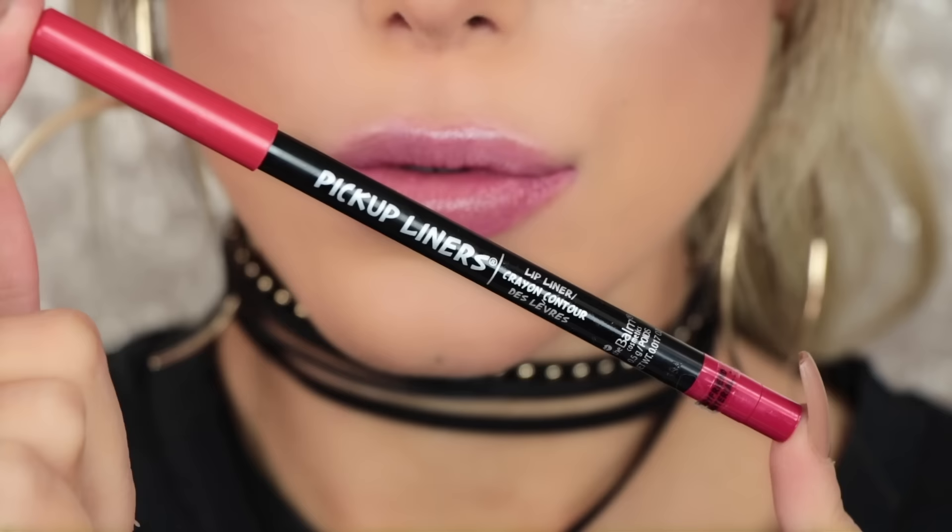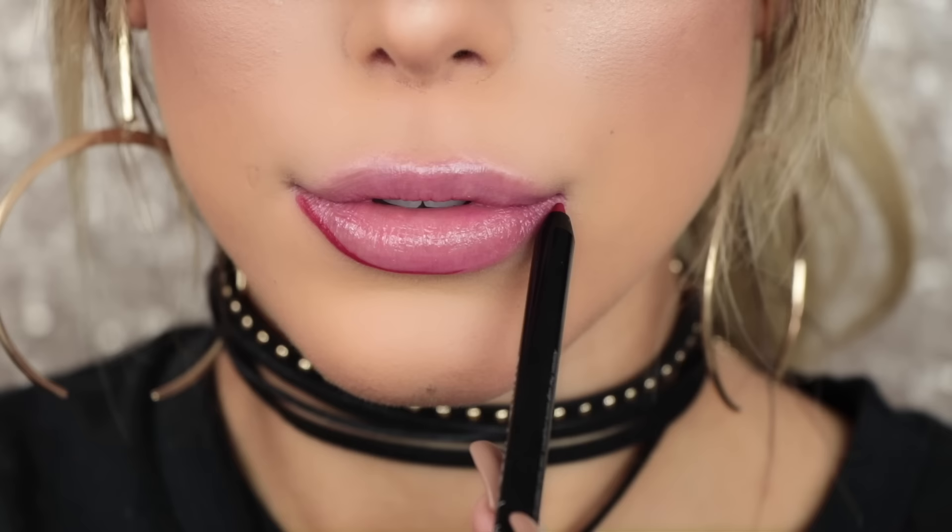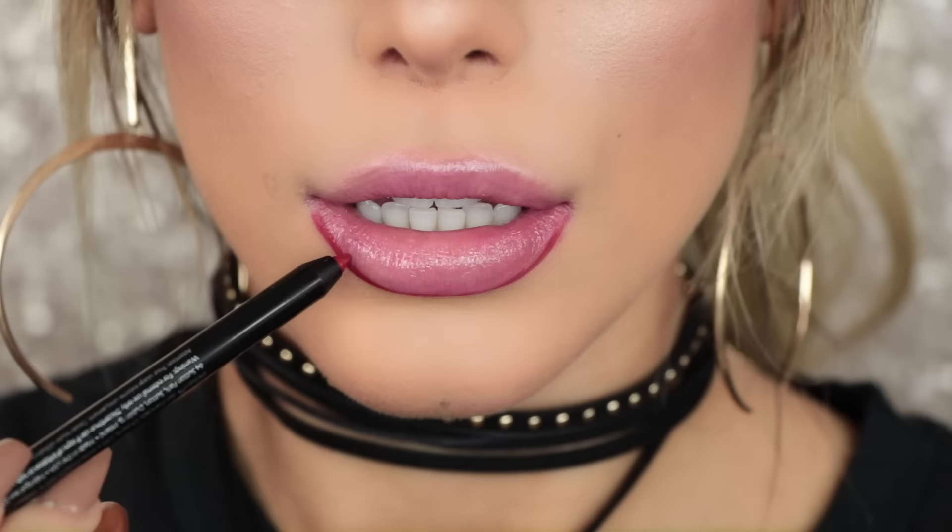To line my lips, I'm taking the Pickup Liners from The Balm in the shade Boyfriend Material, which is a beautiful bright red. I'm going to outline my lips and overdraw them ever so slightly — I personally prefer a plumper lip when I'm using brighter shades.